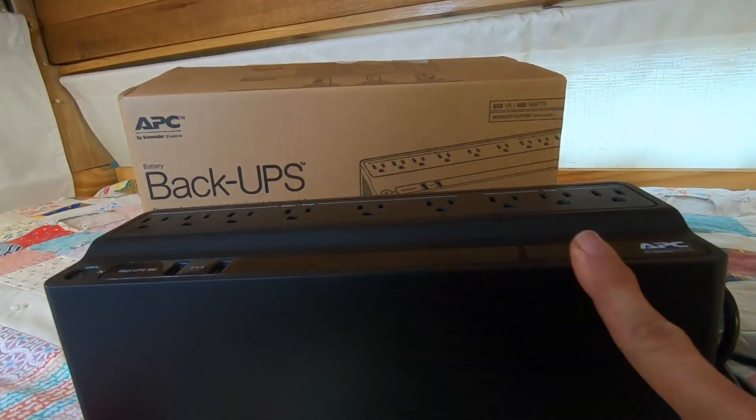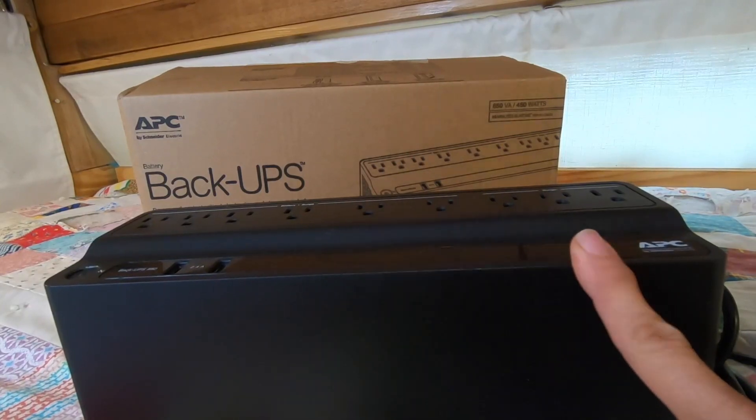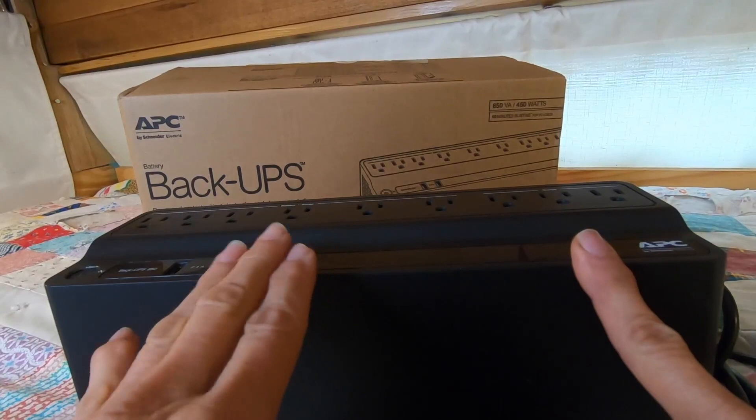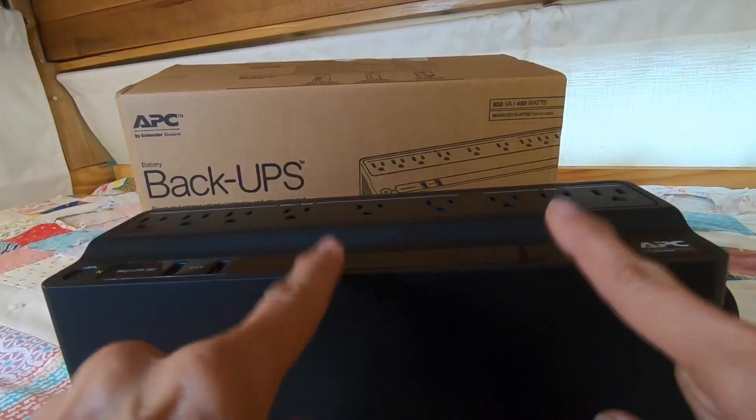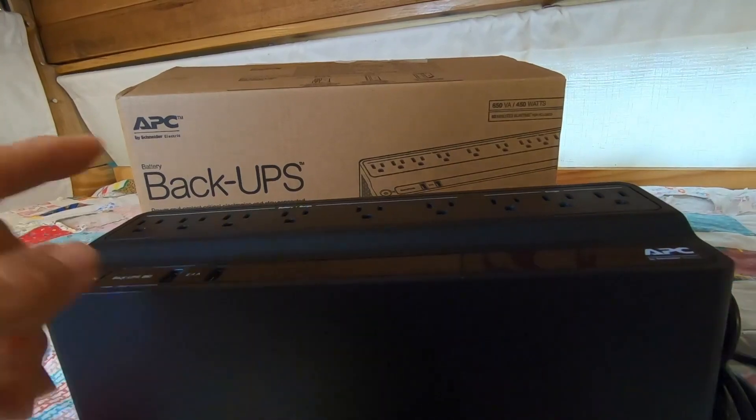That's a critical thing to understand. And these days, with all of the weirdness that happens with electricity, it's even more important to have one of these. This particular one is the 850 volt-amps, 450 watts.